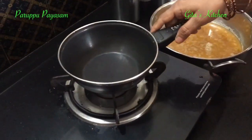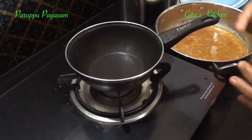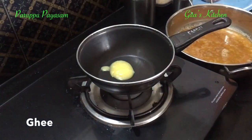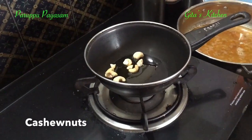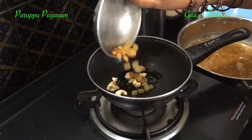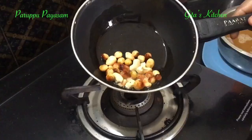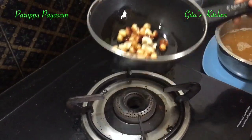Next, take another pan and heat a little bit of ghee in it. Add some pieces of cashew nuts and raisins. The cashews and raisins have also been fried.